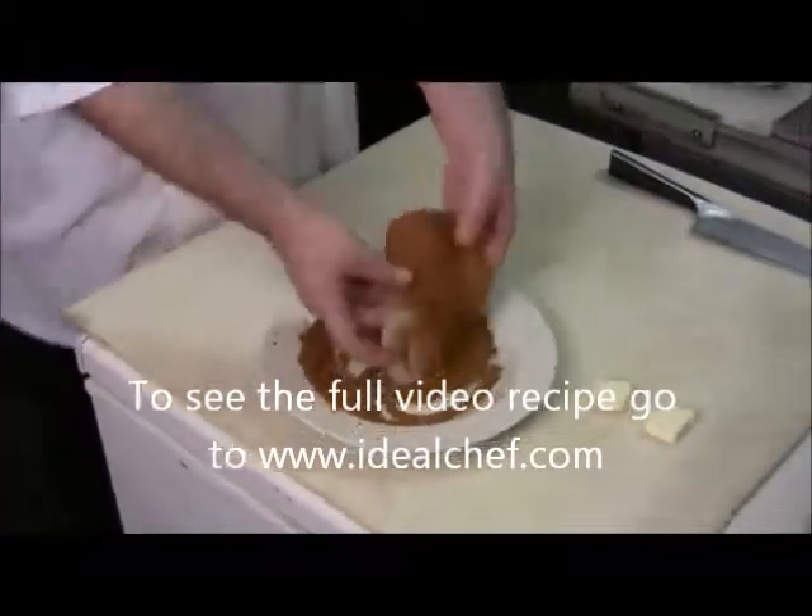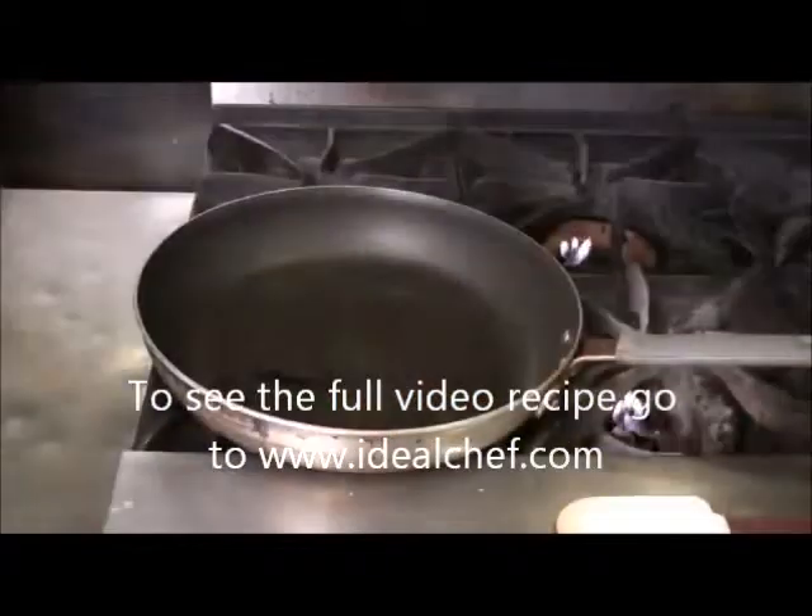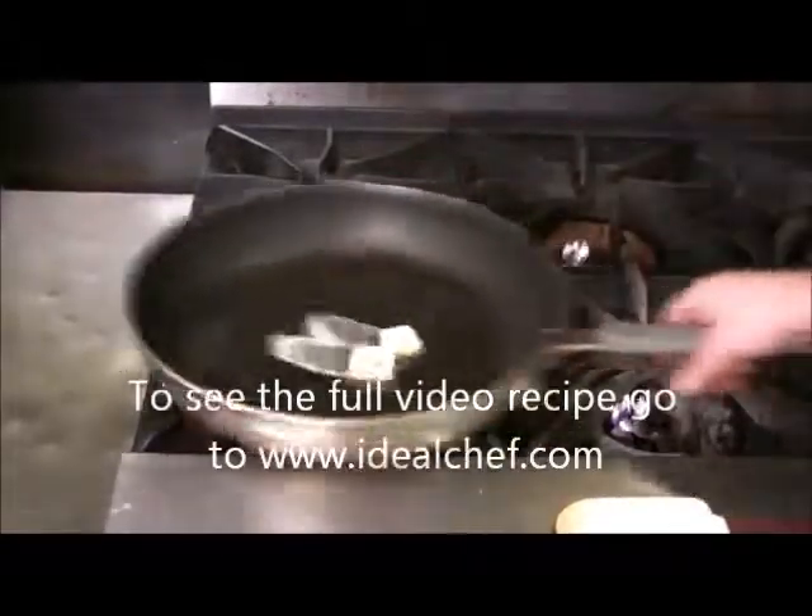I'm about to walk over there. Start off with a nice hot pan and add some butter.